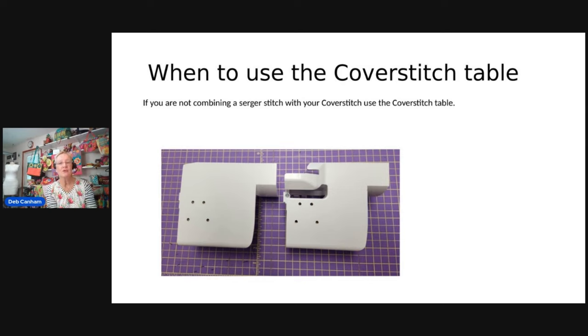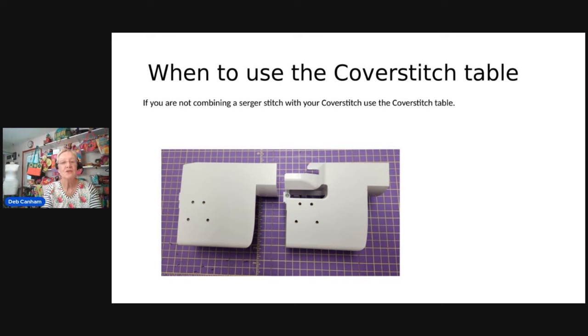When are you going to use your cover stitch table? If you are not combining a serger stitch, just use the cover stitch table. But if you choose to use a serger stitch and a cover and chain stitch, then you can use your new overlock table. Use the new overlock table when you want to combine a chain stitch and an overlock stitch, when you want the best possible accurate measurement of a seam allowance using the fabric guide with an overlock stitch, or when you're serging and want a large work area.